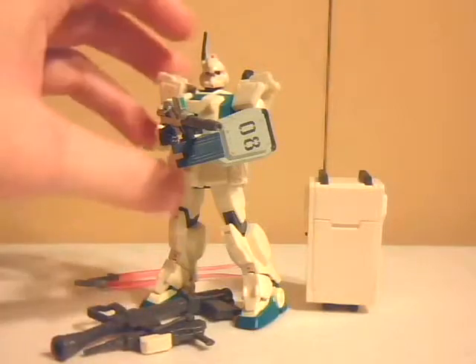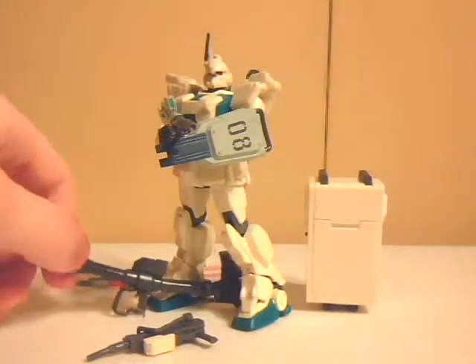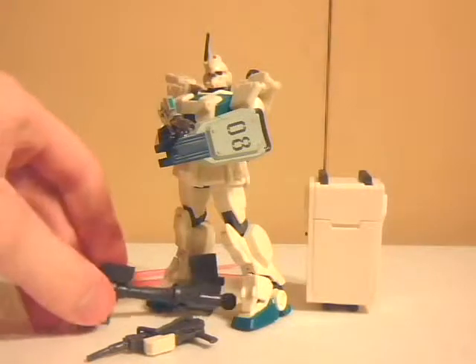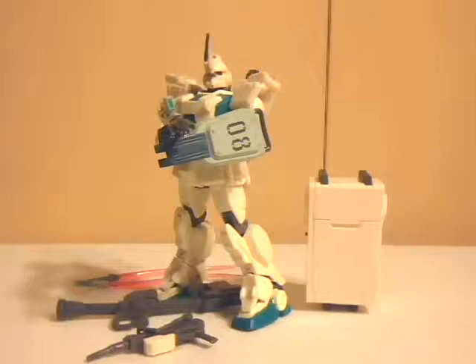The EZ-8 Gundam was piloted by Shiro Yamada, and in MS-08th MS Team, pretty much every member of the group had a mobile suit that looked exactly the same as this one. It came with a slew of accessories, along with a mobile unit tank, which I technically have to go find, so just give me one moment please so I can pull that out of my accessory box.